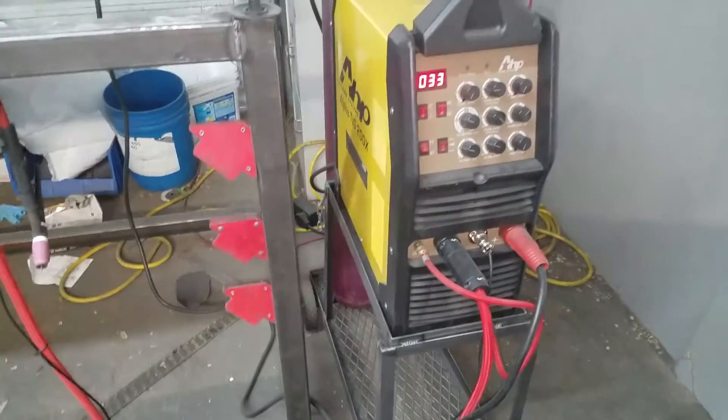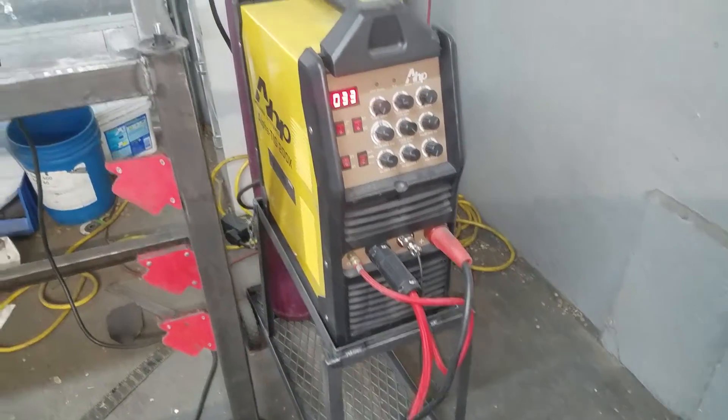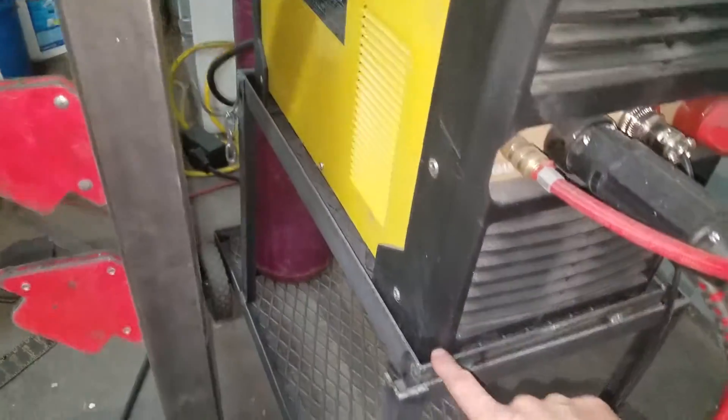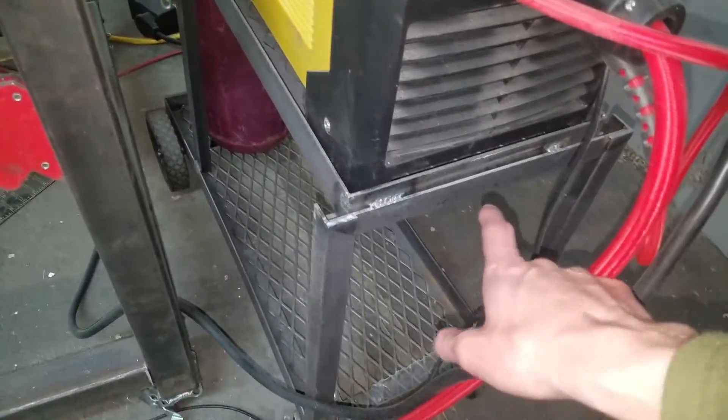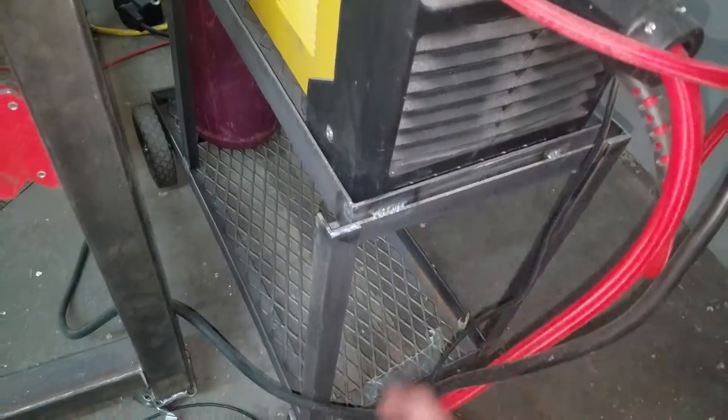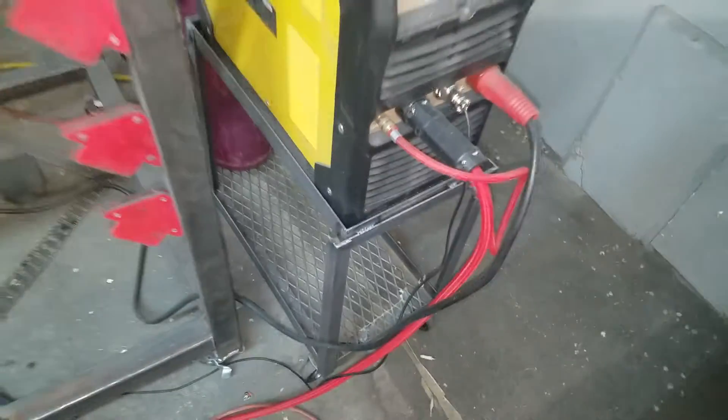Hi guys, so I meant to do a little update on this. What I said in the other video — I forgot that this shelf is smaller than that shelf, so I had to add a little bar that goes across it to fit. I was gonna weld it all but I just didn't because it didn't matter.